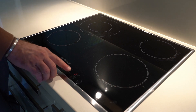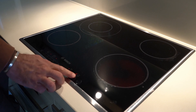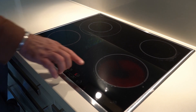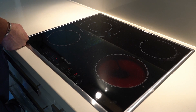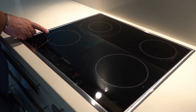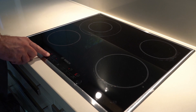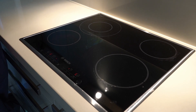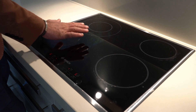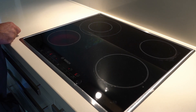The heat level increases by 0.5 units per press — so you go from 2.5, 3, 3.5, 4, 4.5, and so on up to 9. Within a couple of seconds you can already feel the heat — it goes quite quickly. You can also keep your finger pressed and it increases faster. Be careful, as it can get very hot very quickly.